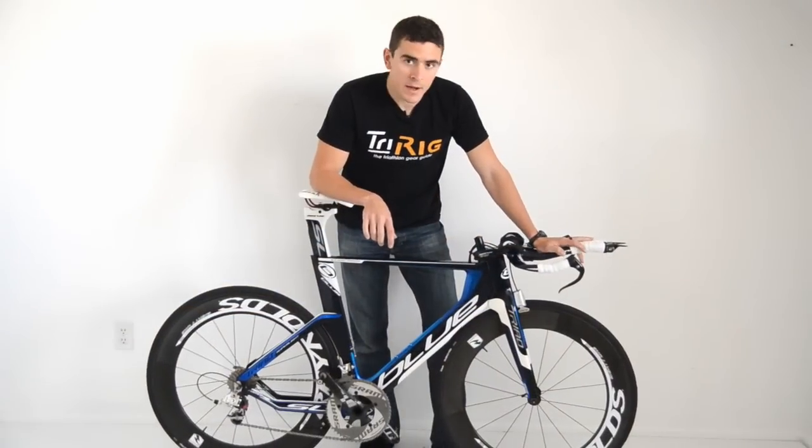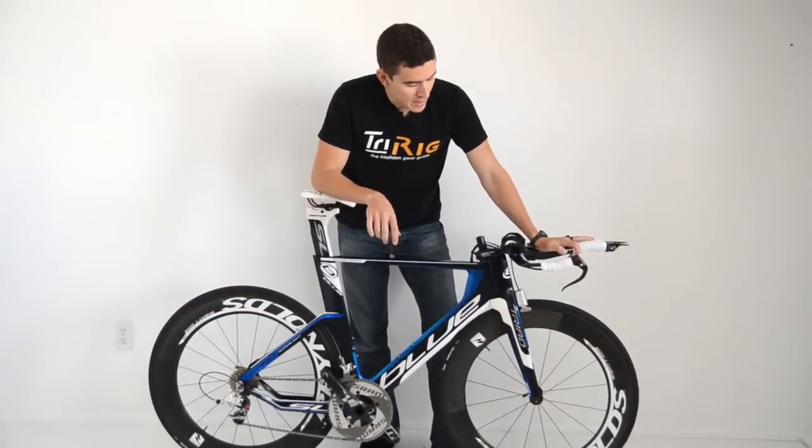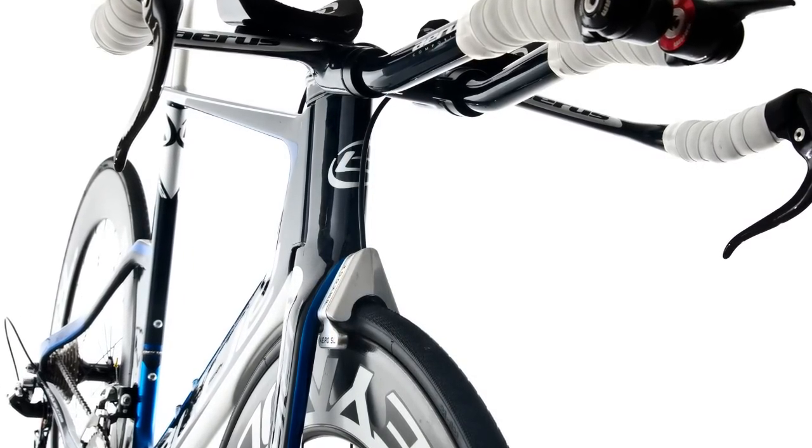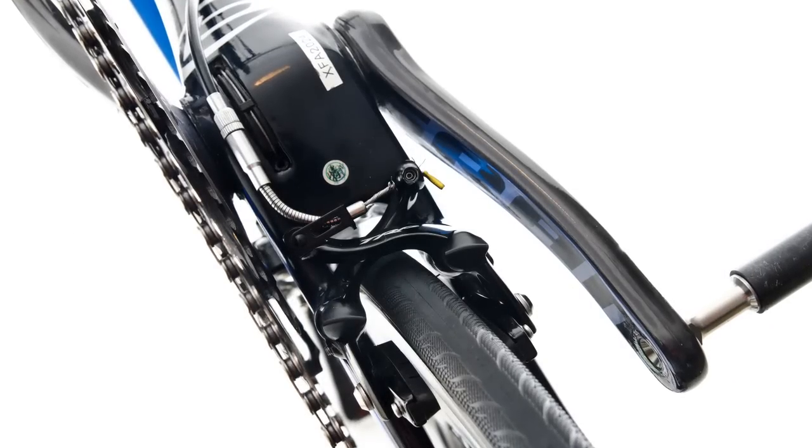Starting with the front end, there's an integrated aero bar and stem system that bolts onto a bayonet style fork, going straight back into a BB30 bottom bracket that hides an integrated rear brake.